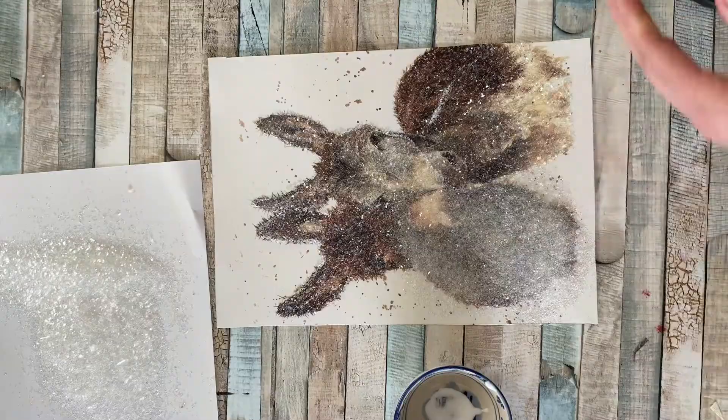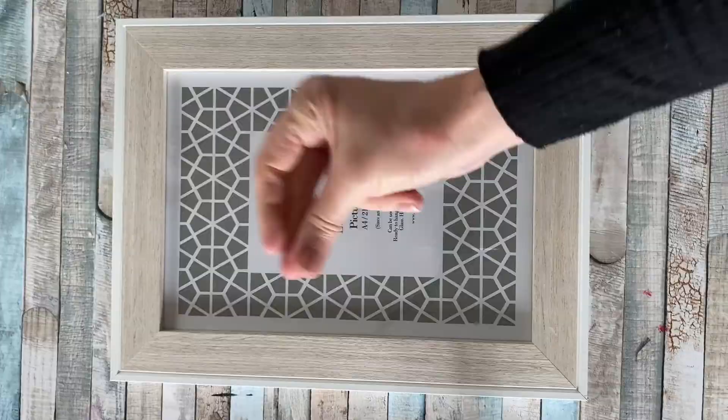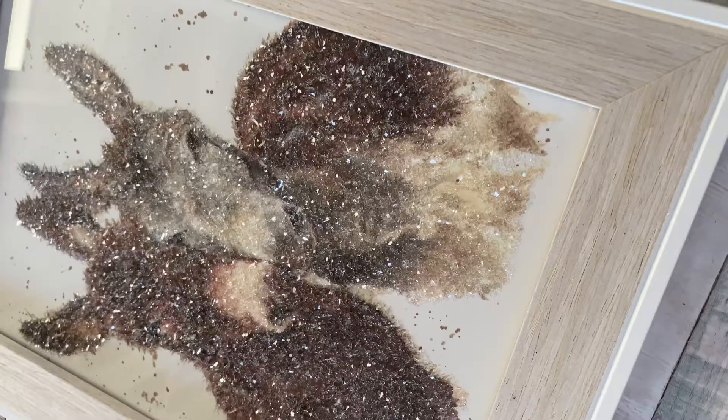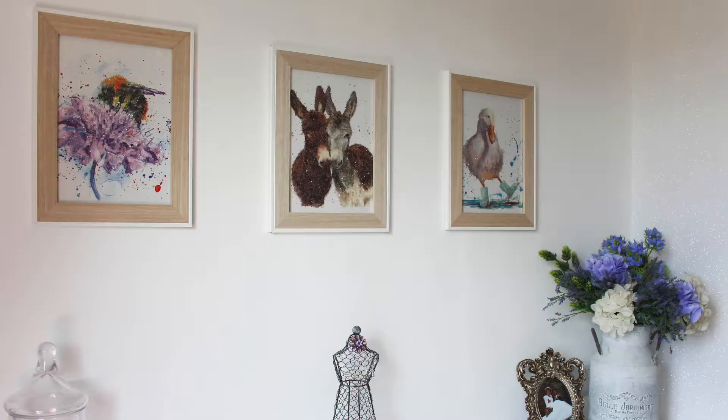But once it is, this is what you get — the glass back in, and there you go: one sparkly picture all ready to put up. No one will ever know that this was a £2.99 gift bag. I've repeated this process with a couple of them so you can see them here.